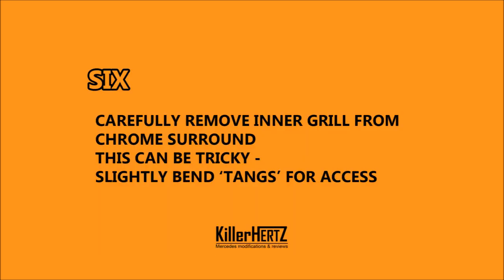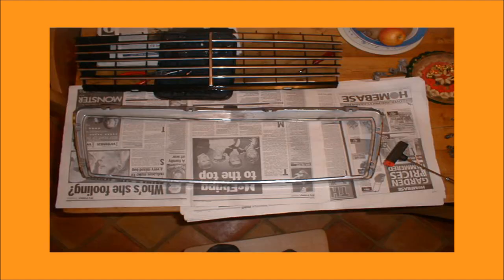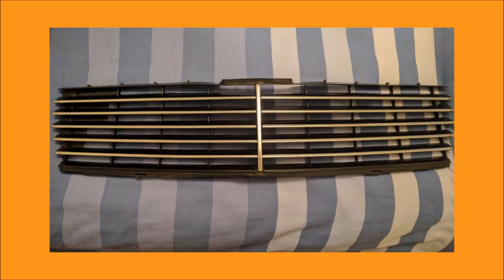Step 6. Now carefully remove the inner section from the outer chrome surround part. This is probably the trickiest part of this modification. You'll need to slightly bend the little tangs with a pair of pliers on the chrome surround, just enough so you can prise the inner section through. Take your time with this. I found it easier to ease it from one side and almost drag it out.